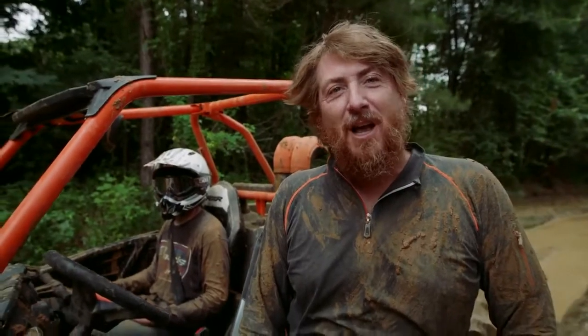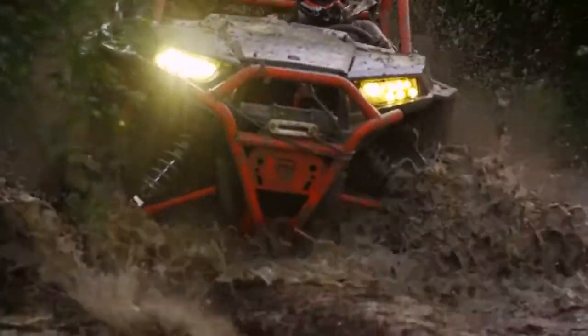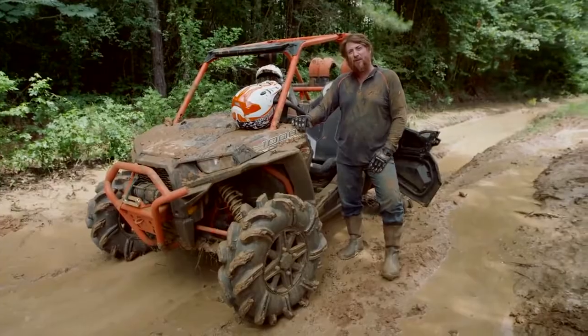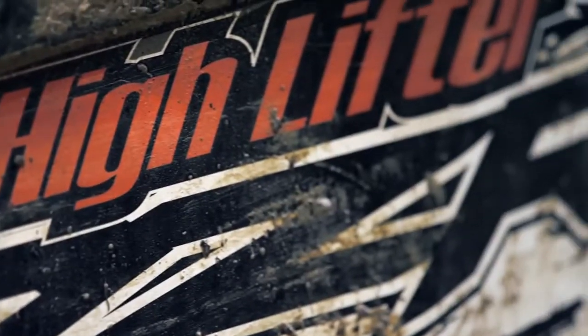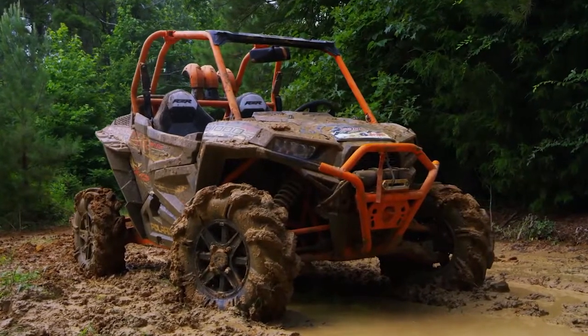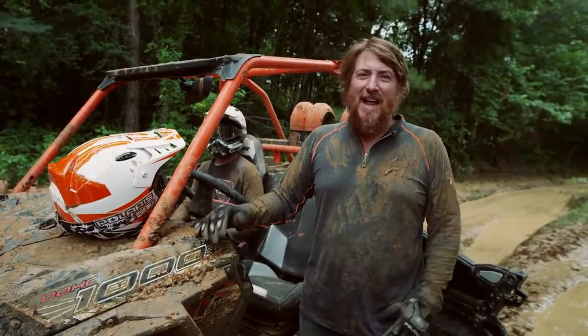I got a surprise for you. This isn't a one-off machine we built in our shop — this is the first full production mudder made for real mud riders. Guys like me, they like to go deep every chance they get. The guys at Polaris started from the ground up and they got it right. They used some of our parts and they let us give input. So we are proud to make this the HighLifter Edition Razor XP 1000. What are you waiting on? Get out and get one!